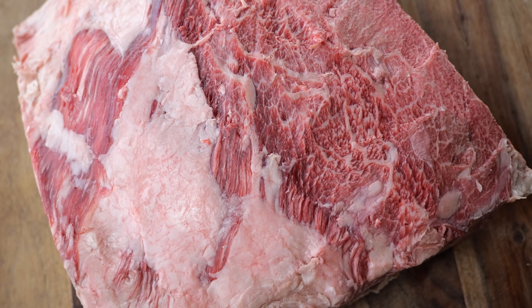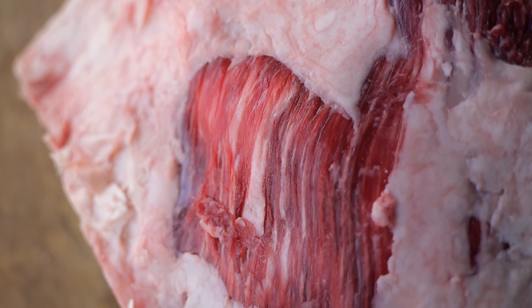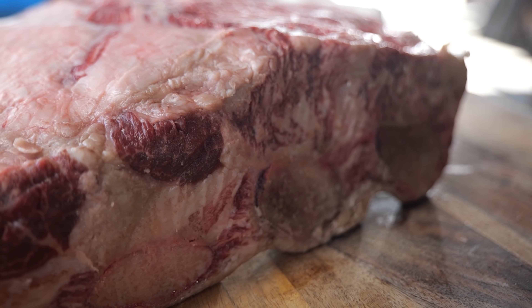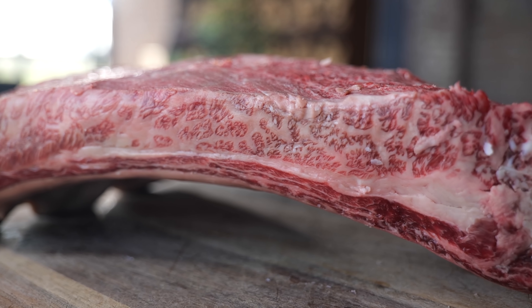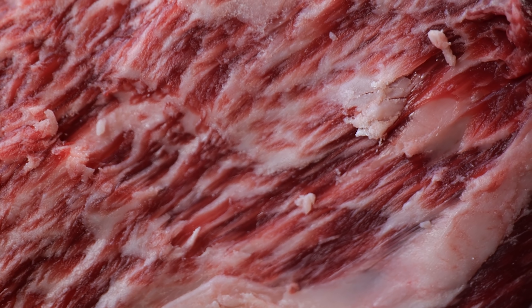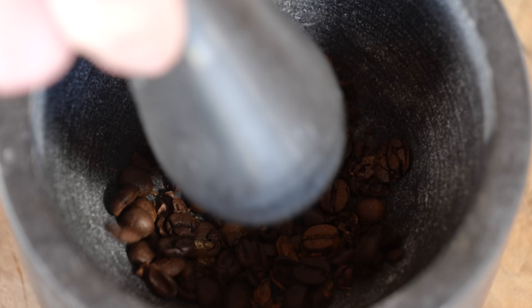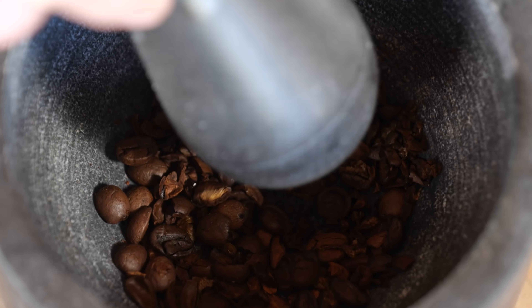I want to add flavors to these beef ribs. The fat's gonna melt down, we're gonna have beautiful meat and strong flavors on the inside, and it's gonna be extremely juicy. So with these strong beefy flavors, we can pair it up with stronger flavors on the outside. These ribs are gonna be even better when I put some amazing flavor on them, starting by grinding down one tablespoon worth of coffee beans.